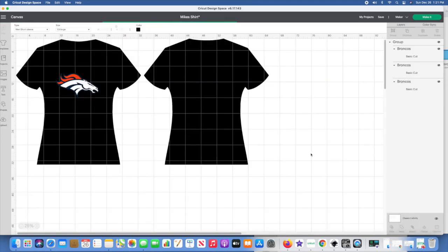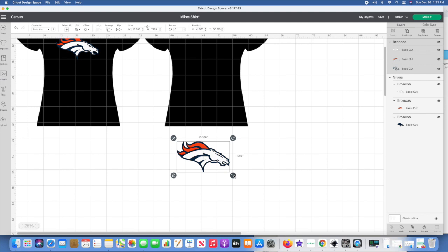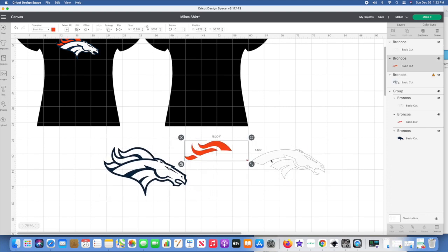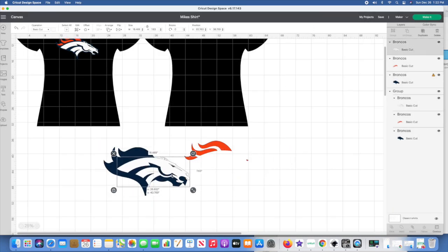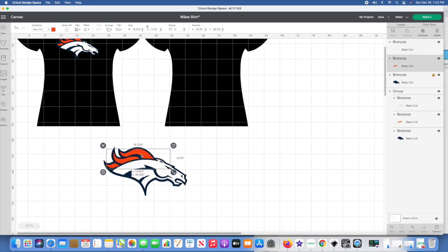I'm going to go back into my uploads and pull the file again because I did a little trick I wanted to show you. I'm putting this on a black shirt with a pretty vibrant blue, so I'm not worried about the blue not showing up. But when I ungroup these, you can see there are three layers. To avoid issues where the white layer sits on the blue layer, I'm going to contour out the blue layer so it's solid — that way, if there's any stretching of the HTV as I pull off the carrier sheet, it won't show the black shirt between the layers.